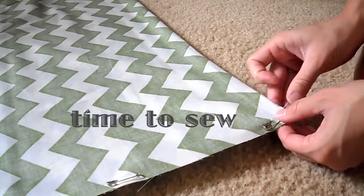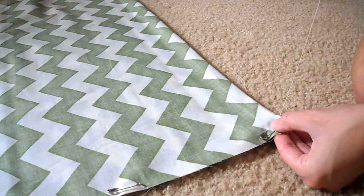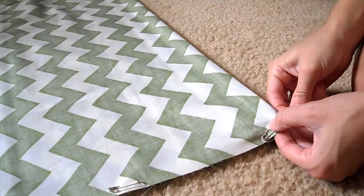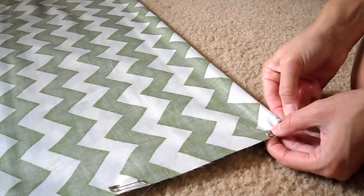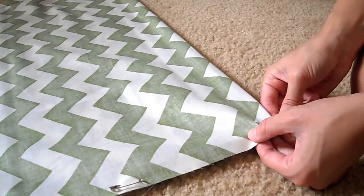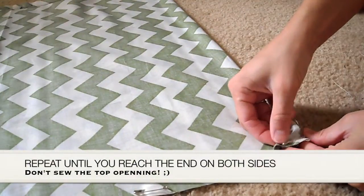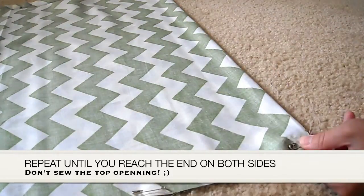Once you've pinned the length of both sides, it's time to sew. Start from the bottom and pull the needle upwards. Now you'll just feed the needle up and down a couple of times and it'll look something like this. Then just pull the needle through and give it a little tug. You want to make sure that you're binding the two fabrics well.